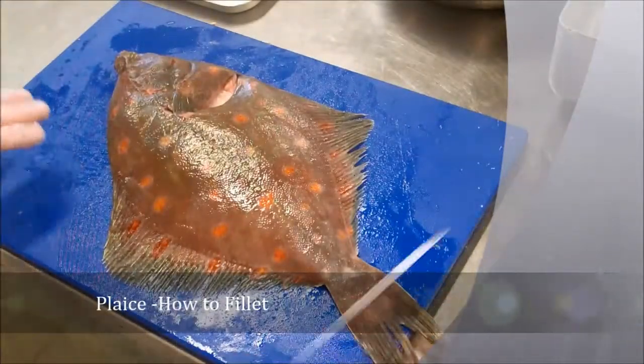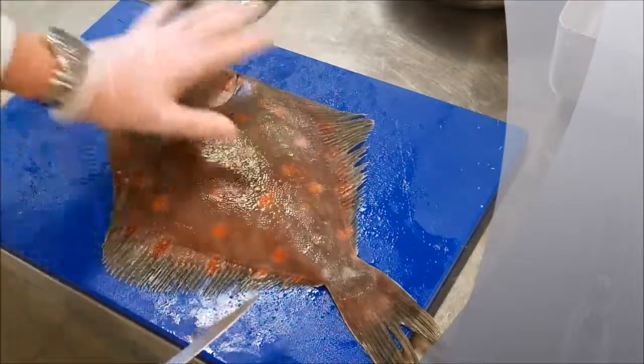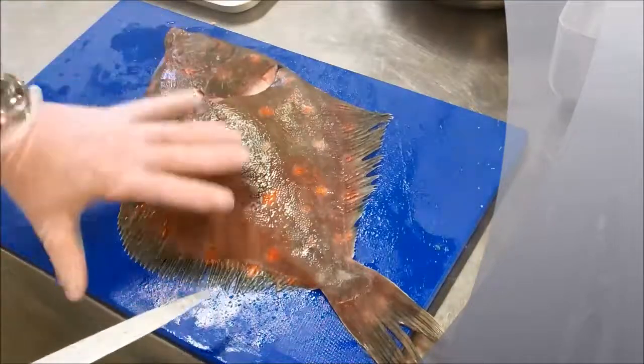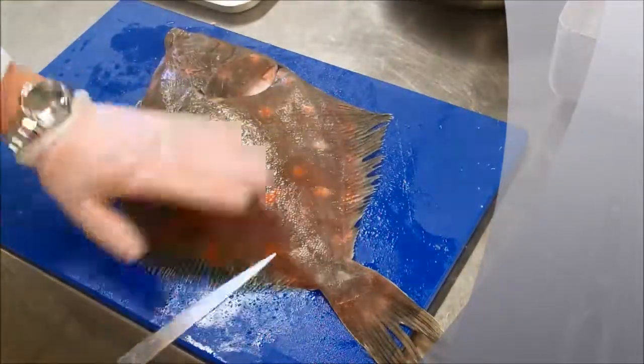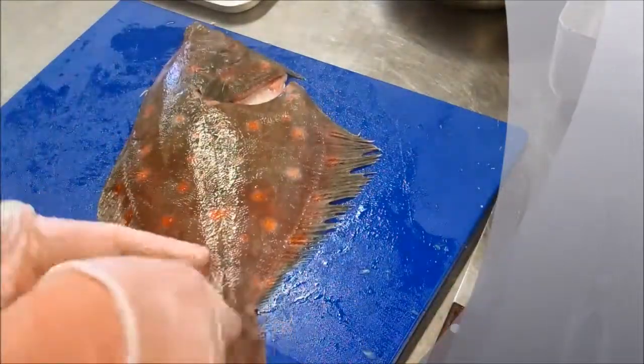Welcome back to Pro Chef Academy. Today I have a beautiful fresh plaice. As you can see, nice bright orange spots — that will always denote that it's a plaice, a flat fish. Quality points here: nice bright eyes, not sunken, nice sea slime, beautiful fresh smell.